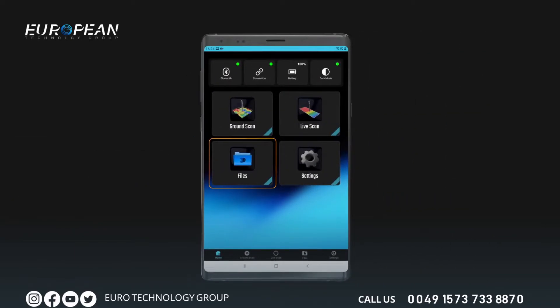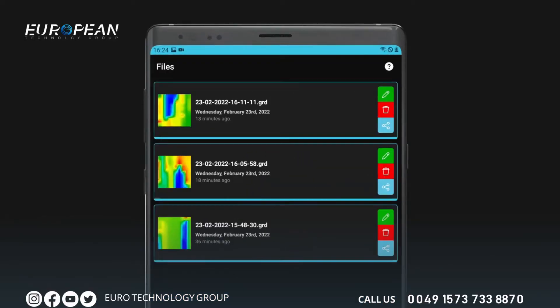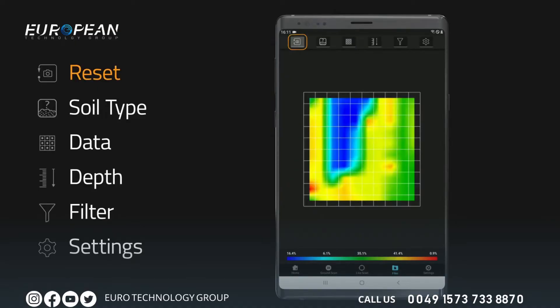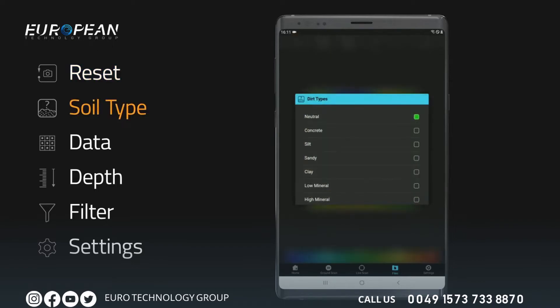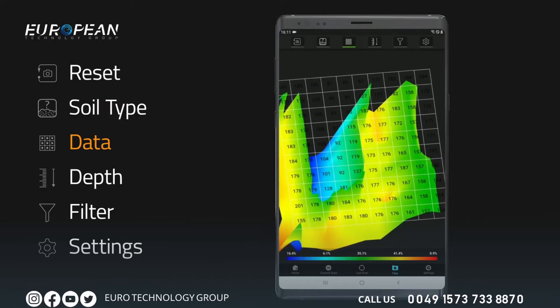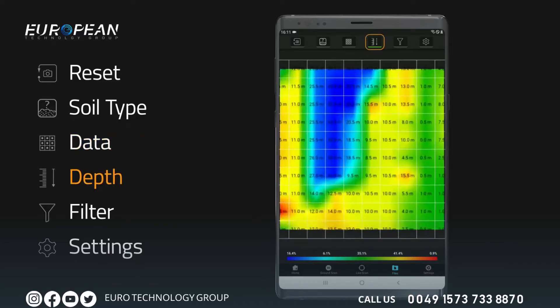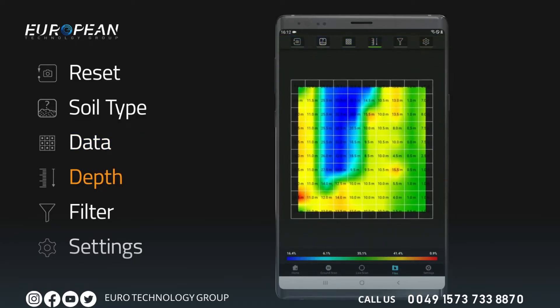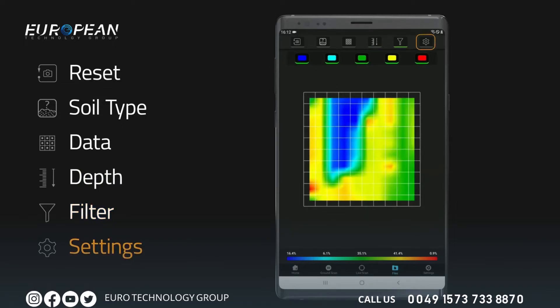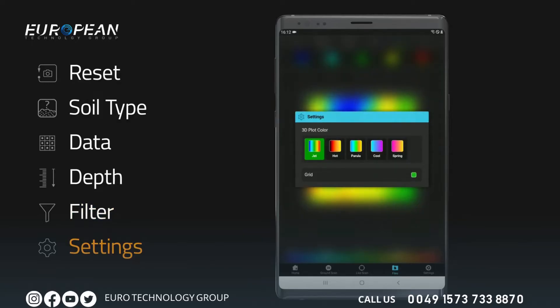From the main menu, tap the file section to open saved scans. In the file section you can preview scans, change the file name, or delete the scan using the icons on the right. Open the scan data you want to analyze by tapping on it. This screen allows you to analyze data graphically and numerically. Tap the reset icon to return to the top view. Select a proper soil type for depth measurement. You can view all data numerically on the graph, and use the depth analysis function to see signal values corresponding to each frame. You can toggle the red, blue, yellow, green, and light blue colors on the graph.